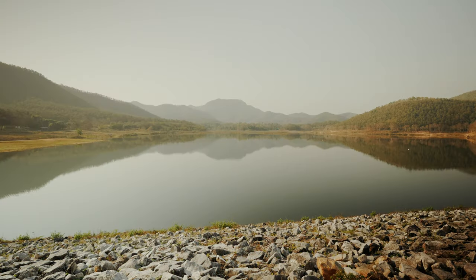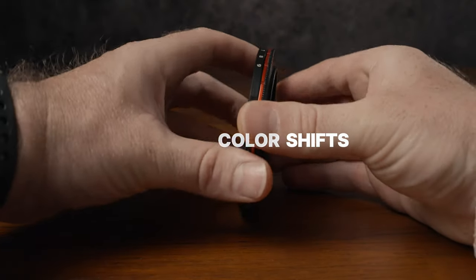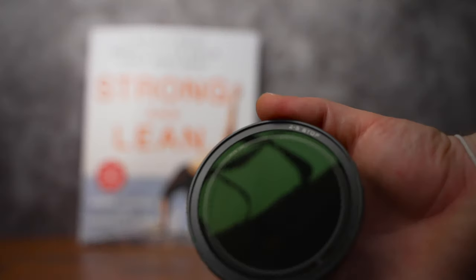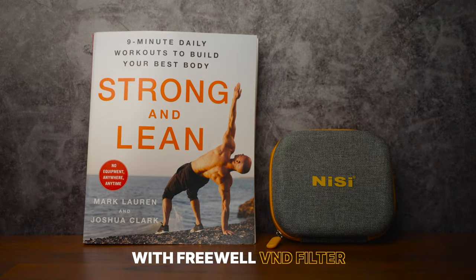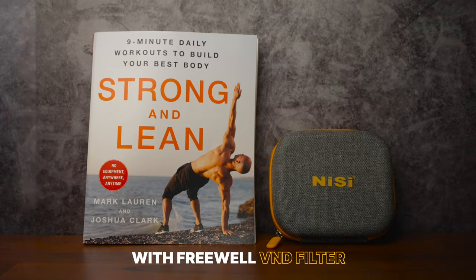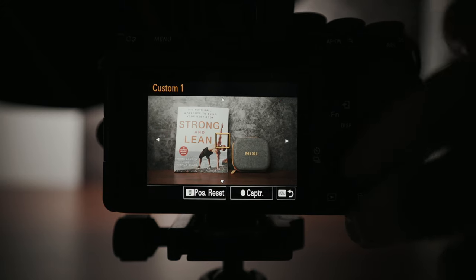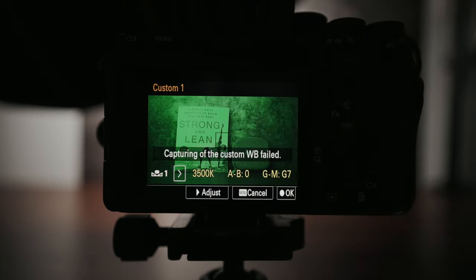Variable ND filters solve this by letting you rotate the front of the filter to make it brighter or darker. But that comes with a catch — a colorful catch. Variable ND filters work by using two polarizing filters against each other, and with most filters that slightly changes the color of your image. For example, the Freewell Magnetic VND system which I also use makes my image look warmer than it would without a filter. Because of that I always have to set the white balance manually with a grey card to compensate for the color shift.